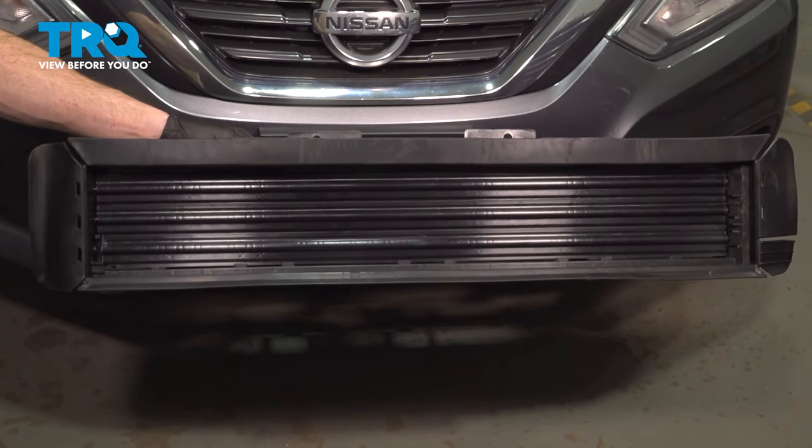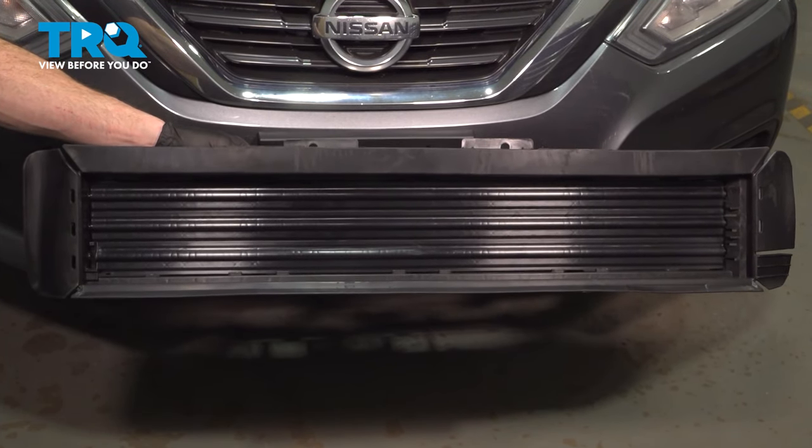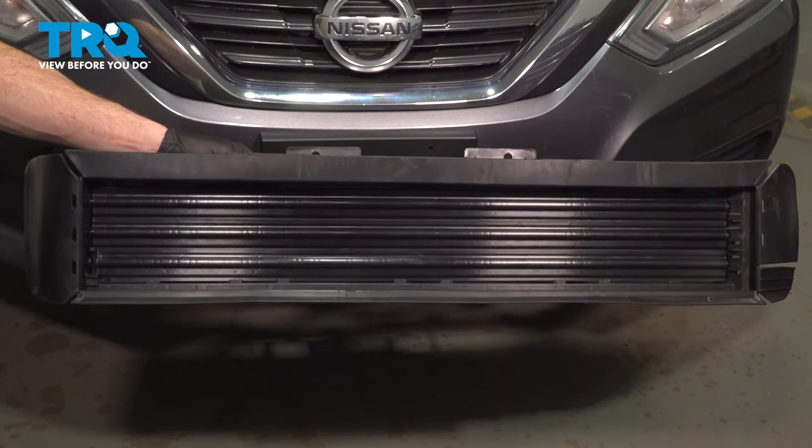In this video, we will show you how to replace your active grille shutter on this Nissan Altima. This will be located behind your front bumper cover.